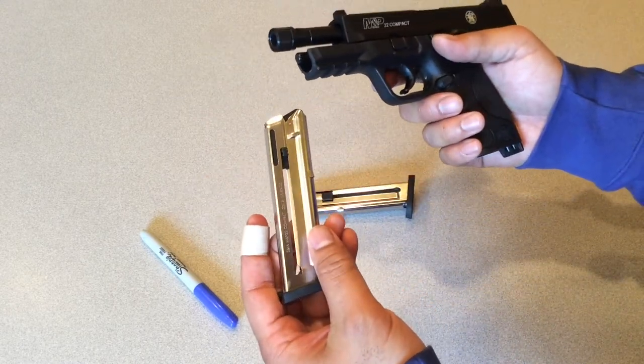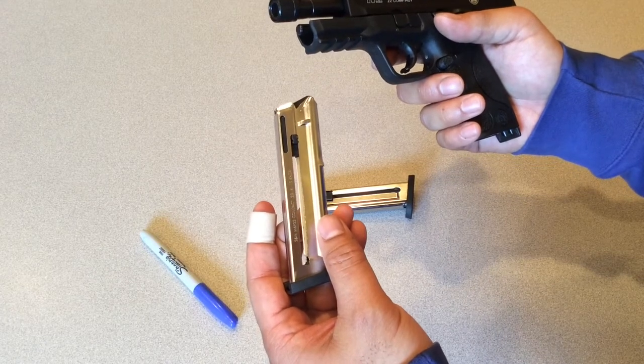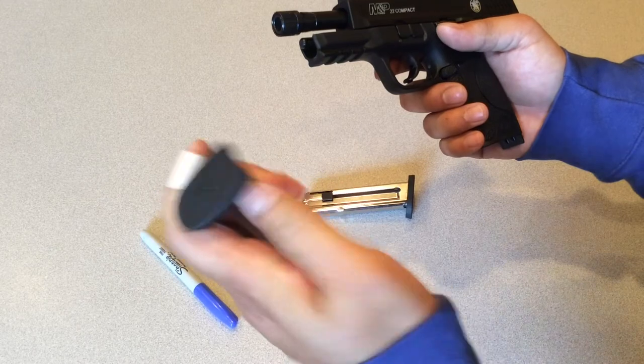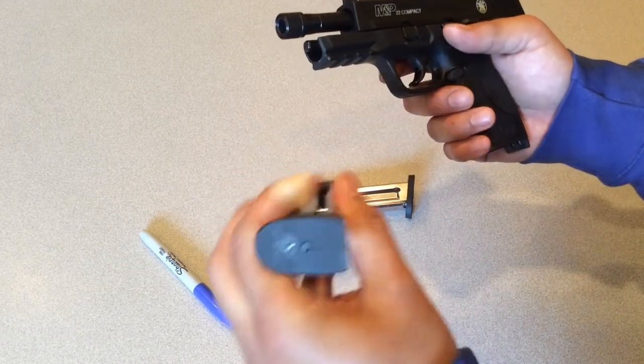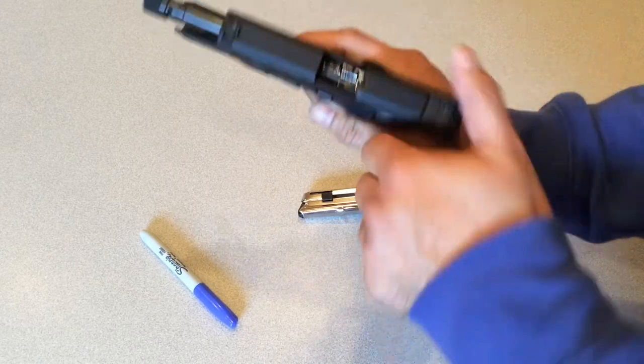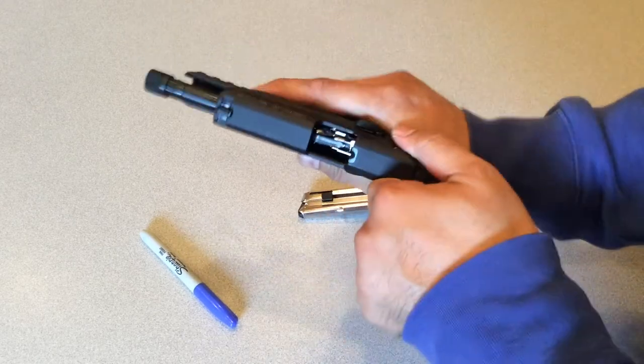It comes with two mags — they are metal Smith & Wesson 10-round magazines with a polymer base plate and M&P on the bottom. It's a nice little pistol; I like it a lot.